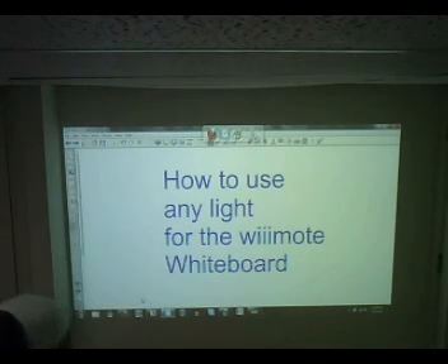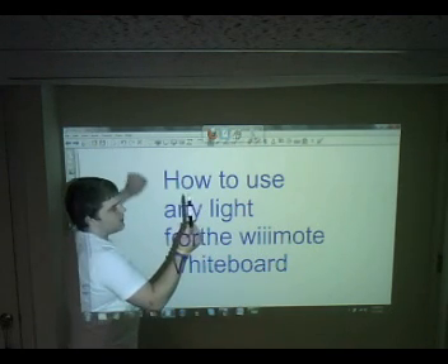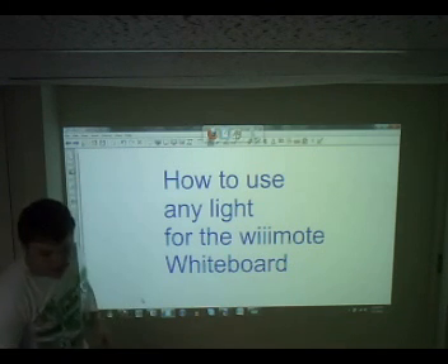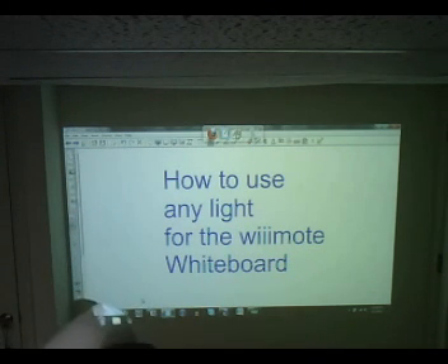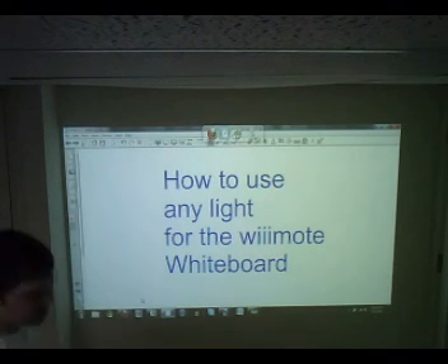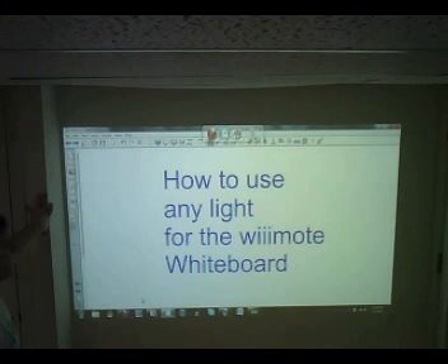Now, on to the demo. As you can see, I'm using an infrared pen that I bought for $20 online, which works very well. But when you take the IR filter off, you can use anything like a laser pointer. This is just a cheap $2 laser pointer I bought at Ocean State — you can use any kind of laser pointer. So I'm going to turn the laser pointer on, and you can see it's acting just like the infrared pen.